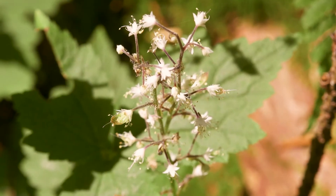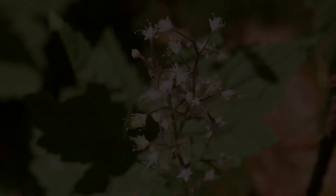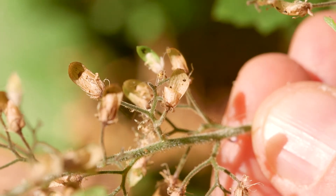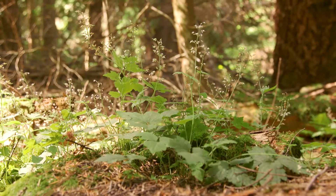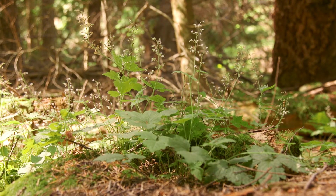Foam flower has tiny white flowers borne on a tall wire-like stalk in elongate clusters. The fruit are small capsules that open to resemble sugar scoops and the seeds inside are shiny and black. The soil moisture regime is medium to wet and the soil nutrient regime is rich.